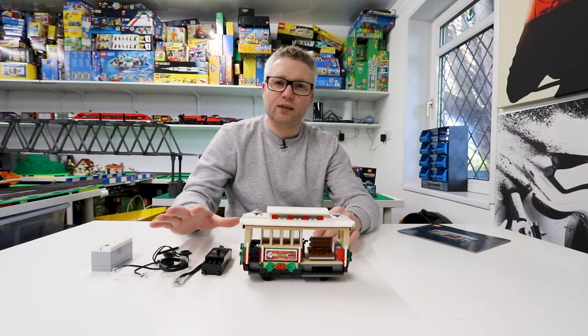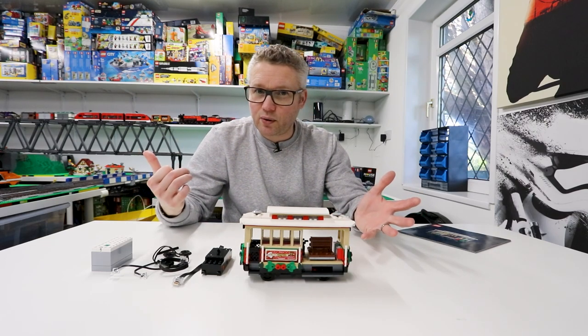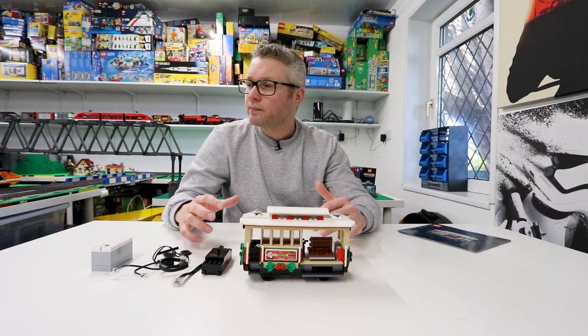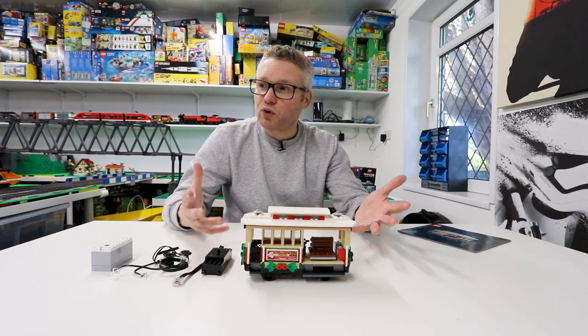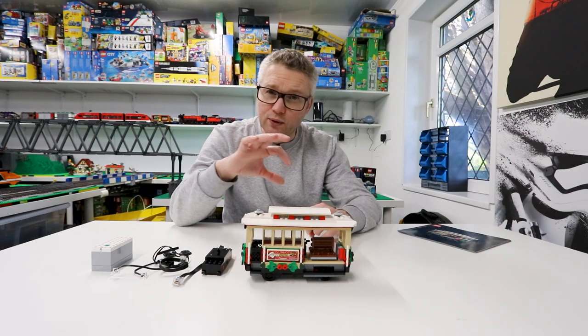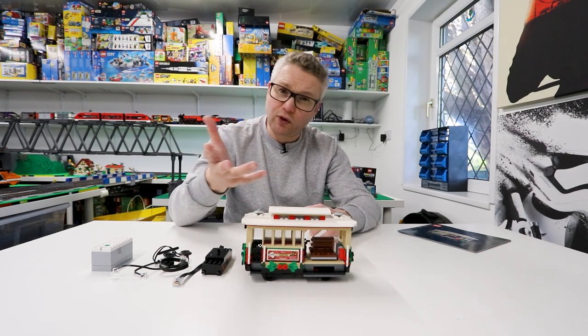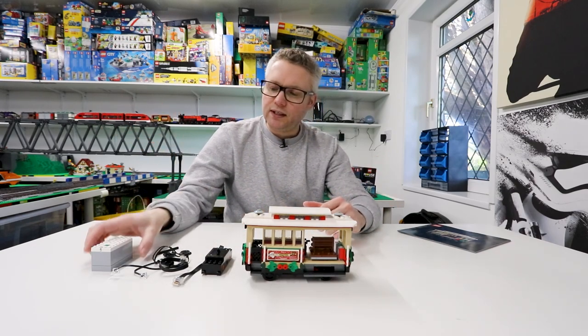You'd also have to buy track of course. I've got the railway behind me so I can test it on that, and we'll do that at the end of this video and see if it actually can run. I have the sleepers, the brown tiles and everything, so that may cause a problem — but we'll find out. So, is it worth doing?